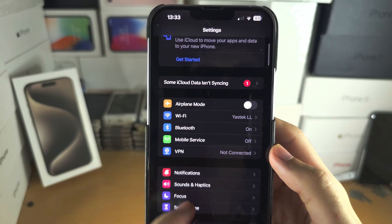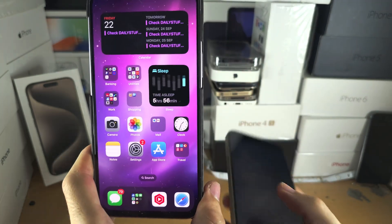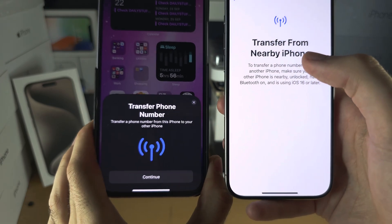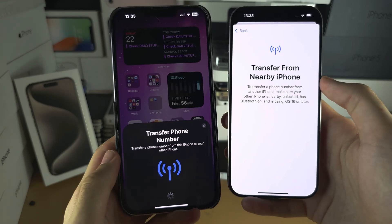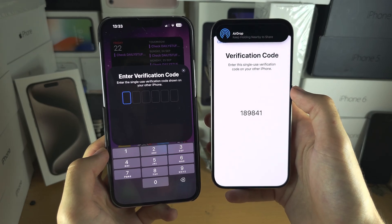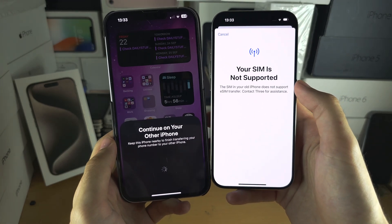You may also need to go into General and install the latest software. Once you've done this, go back and the Transfer Phone Number option should now be showing. Tap on Continue and it will ask for a code — enter the code you see, and then it will verify if the SIM card is supported.